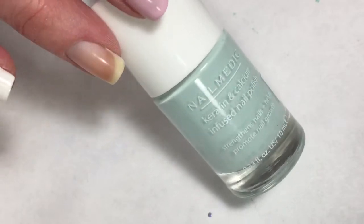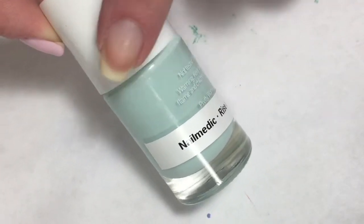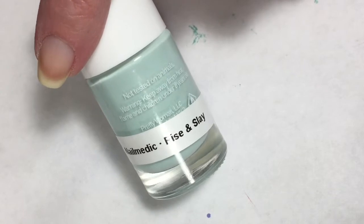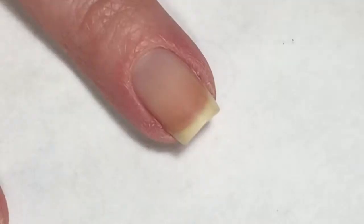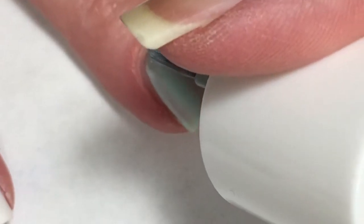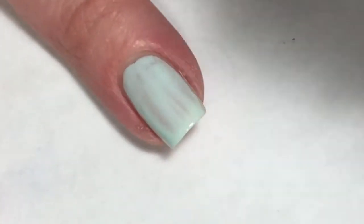Another polish I am going to use in this mani is by Nail Medics, and I just received this in my Ipsy Glam Bag. The name of it is called Rise and Slay and it's just a nice soft minty color. Because it is that chalky kind of light color, you can see the brush strokes in this one also, and this one too is not the greatest at self leveling.